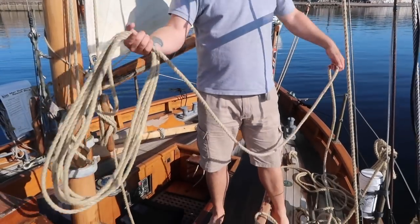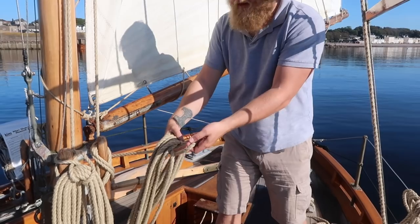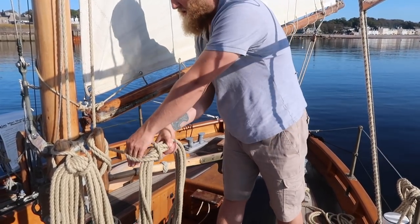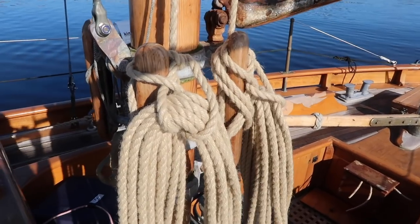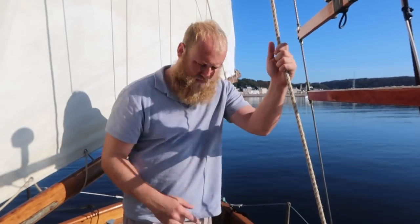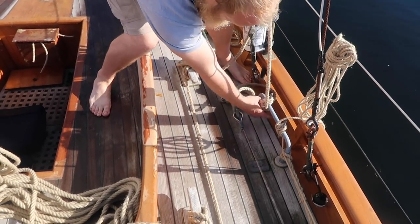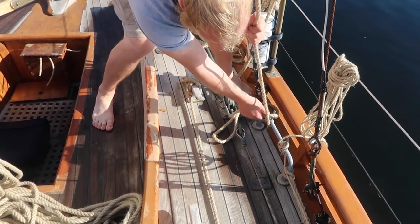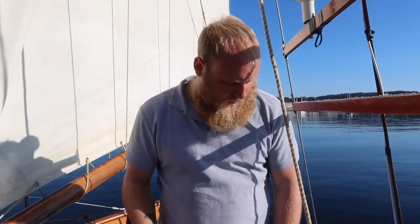I'll tidy up these halyards and then we'll move on to the main. To smarten up the halyards, I roll them up, put my arm through, grab and pull it back so I've got a loop, then put it back over, grab that, pull it through — that makes it nice and neat and it never comes off. Then quickly do the topping lifts on either side — literally just slacking them off. The sail's already taking the weight but we move them off a little so they're out of the way of the sail.